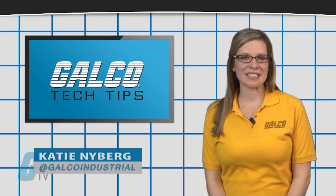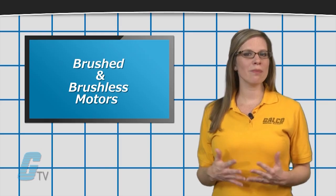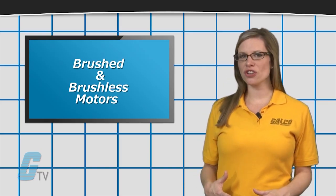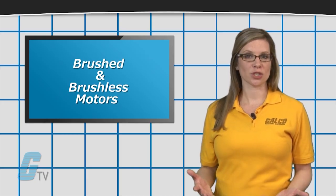Hi, I'm Katie here with your GalcoTV Tech Tip. Depending on your application requirements, you may be able to gain additional efficiency by choosing either a brushed or a brushless motor.